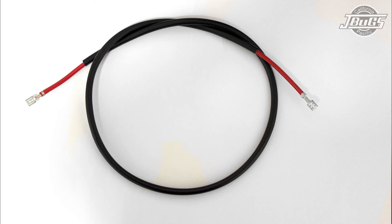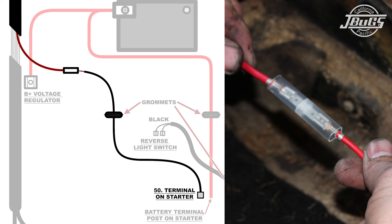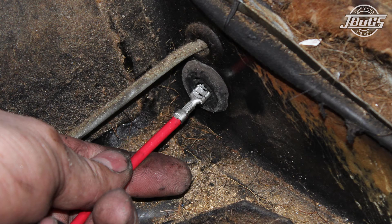The starter wire is a thick red wire in a black sheath. It connects with the shrouded wire connector inside the car, under the rear seat on the driver's side, to the thick red wire coming from the main harness. The wire is routed up to the back side of the floor pan, through a grommet, and underneath the car.